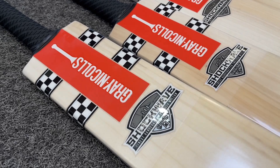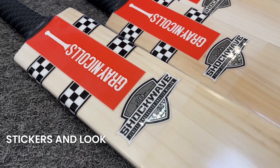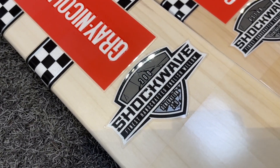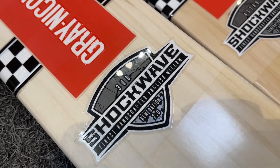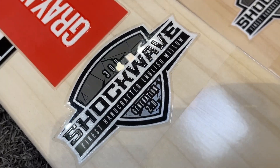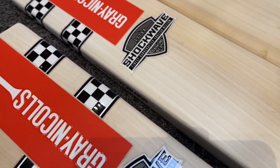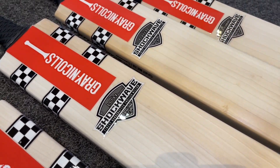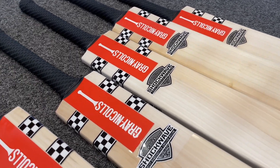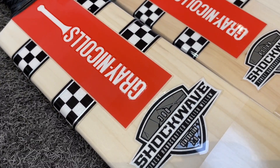In terms of the graphics, you've got the traditional Graynickels look with the red stickers, the black and white checker, which is what they're running with this particular model. Some nice Shockwave detailing here — just a nice simple sticker. This particular one is the 300, finest handcrafted English willows. This color scheme means it's the Generation 2.0. It's a little bit confusing because some people think that refers to the grading, but it's actually the color of the bat. They do run them sometimes in different colors. We've got the Pro Performers at the end, and just a little mention of the model on the top is what differentiates these bats one from the other.